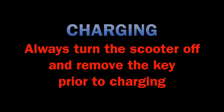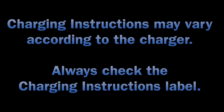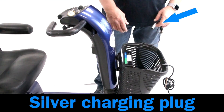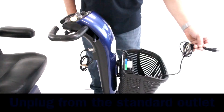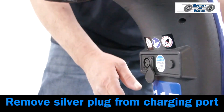Charging the scooter. Always turn the scooter off and remove the key prior to charging. The charger is located in the basket; instructions are written on the charger. Charging instructions may vary according to the charger — always check the charging instructions label. Insert the silver plug into the charge port located in the rear of the tiller. Plug the power cord into a standard wall outlet. To finish, unplug the charger from the outlet, remove the silver plug from the charging port, and close the charging port cover. It is recommended you charge your scooter each night.